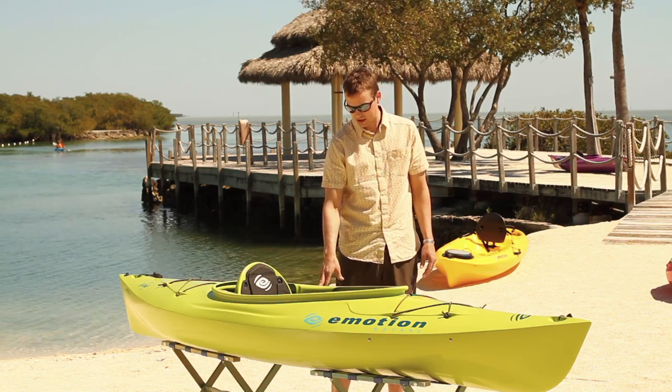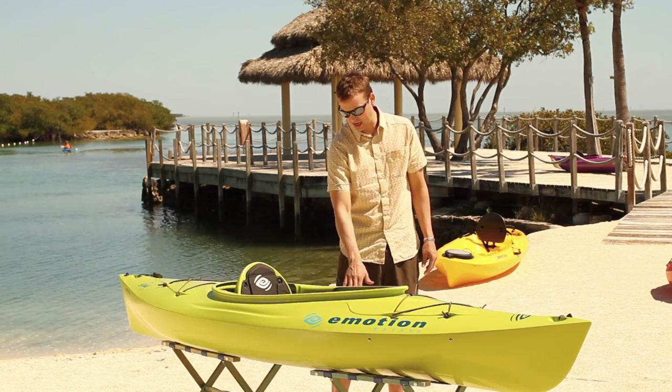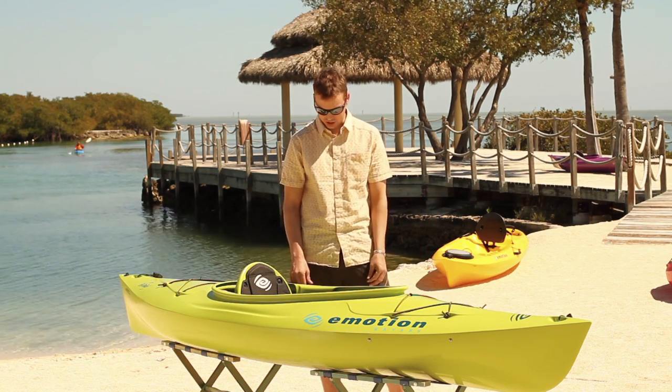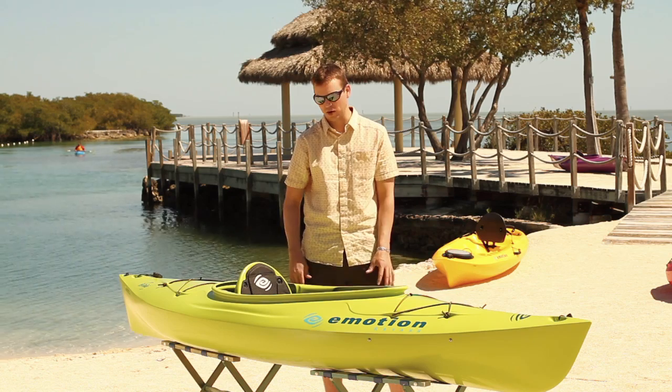The Glide also features a paddle ledge on this side of the boat, so if I want hands-free operation or to do photography, I can secure my paddle alongside the boat and it's out of the way.